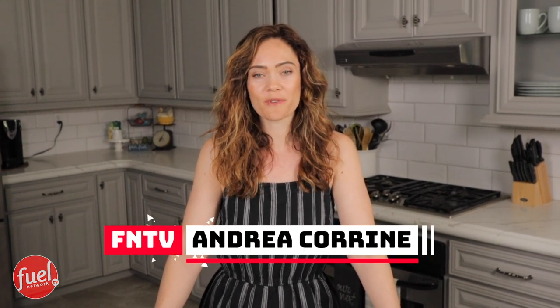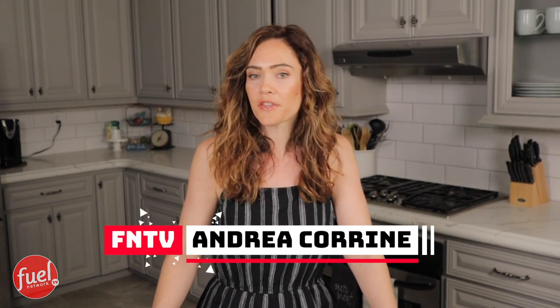Hi guys, it's Andrea, and today I'm going to share with you all a recipe that's a healthier version of an all-time favorite, so stay tuned.